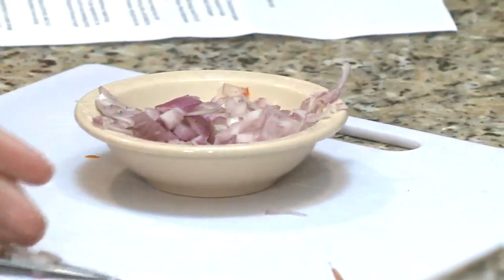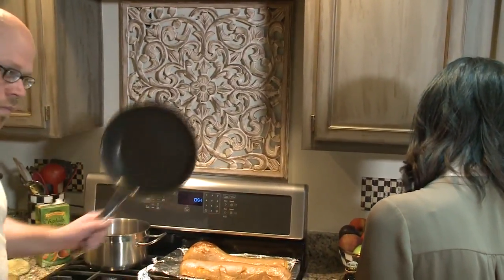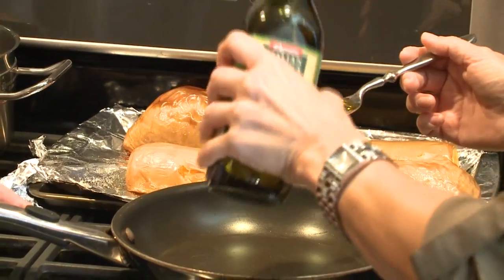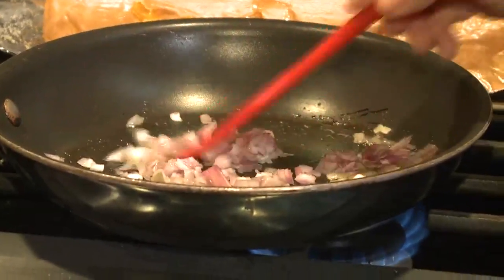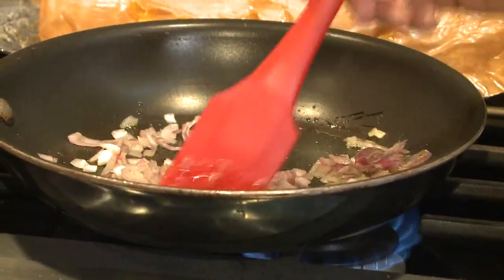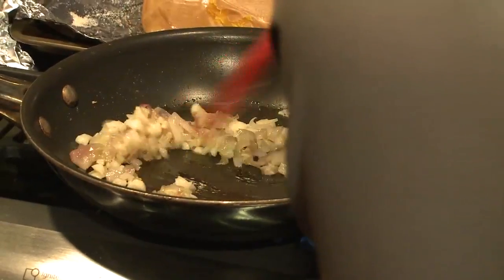So we have the shallot that you just cut up and the garlic you just cut up. What are we going to do with it? Medium skillet, warm one tablespoon olive oil over medium heat until shimmering. You really don't want too high of heat — you don't want to scorch those shallots or the garlic, because that bitterness will carry over. Whenever you're cooking with garlic, as soon as you start to smell it, it's done.